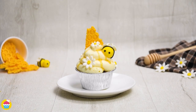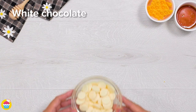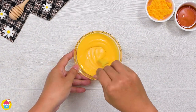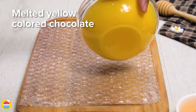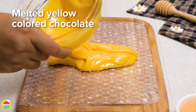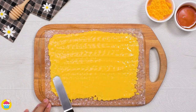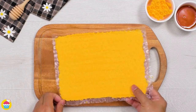Thinking about what to make for your honey bunny? How about a honey cupcake! All you need is some melted white chocolate — add in a few drops of food coloring, mix it up, and spread it over some bubble wrap. Yes, bubble wrap has other uses! Spread it out and let it chill and set in the fridge. Once set, you get a gorgeous honeycomb effect.